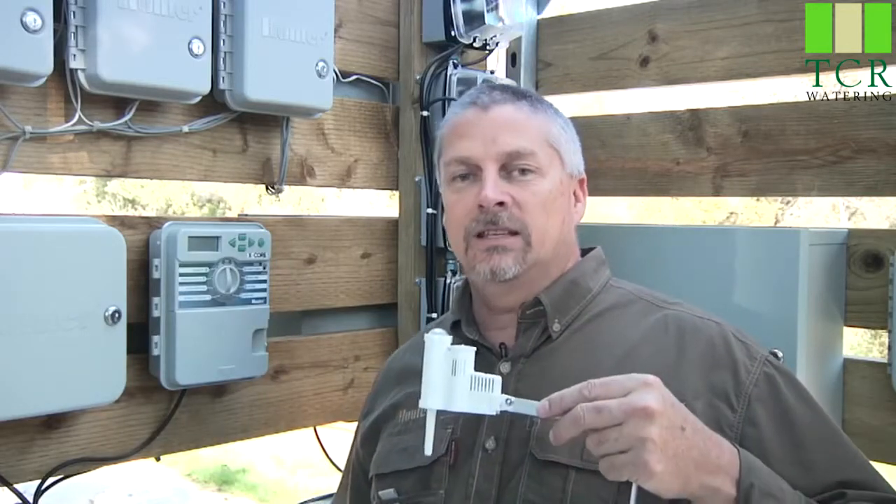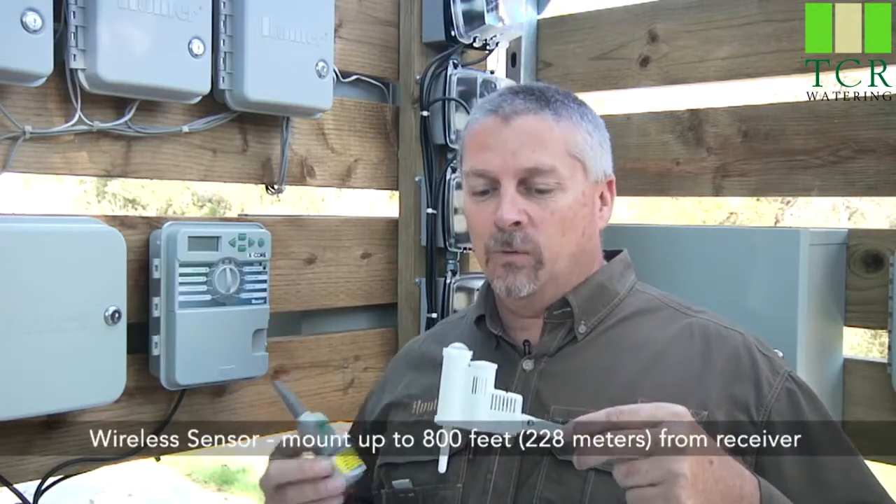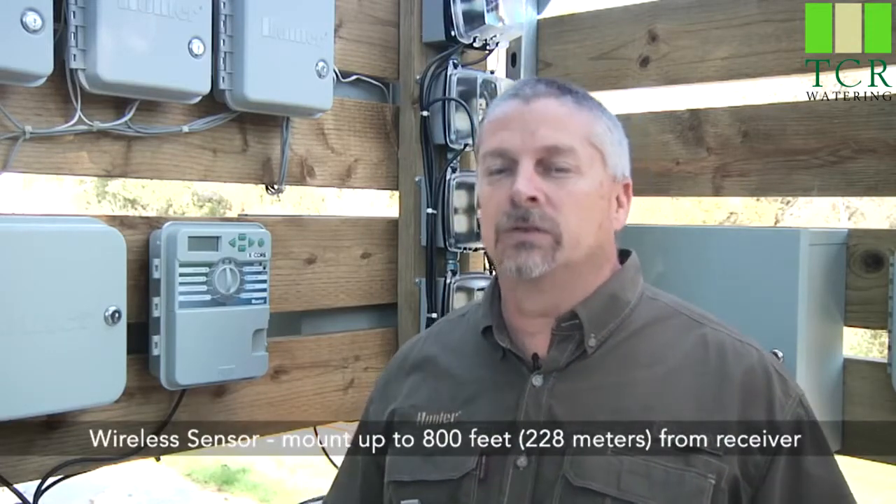The X-Core is also compatible with the wireless version of the SolarSync. The wireless version comes with two pieces: the first is a receiver that wires directly to the controller, and the other is the wireless sensor. They come from the factory already on the same frequency and communicating, but it's always a good idea to initialize communication once you've installed the two units.